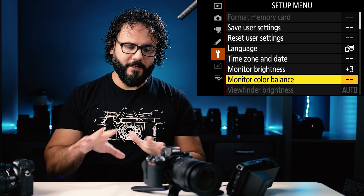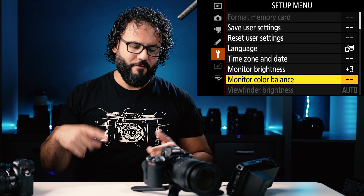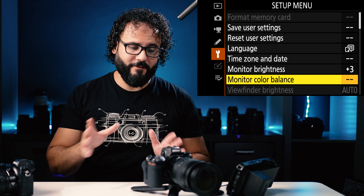The setup menu you probably won't go into too often — it's for things like formatting your memory cards. Really at this point the camera is set up exactly how I would do it for shooting photos. Hopefully this was helpful for you guys. Please hit like and subscribe if you haven't already. Hope you guys are doing amazing — I'll see you soon in a new video.